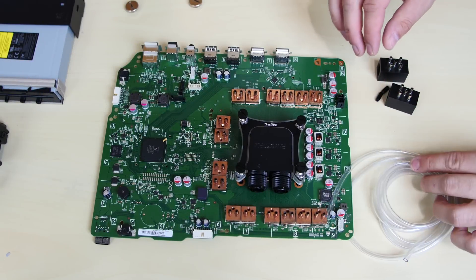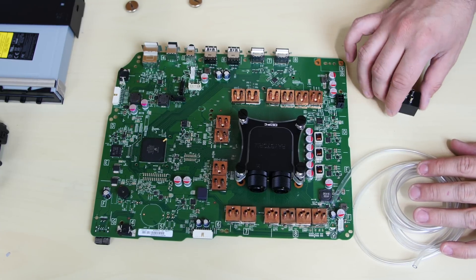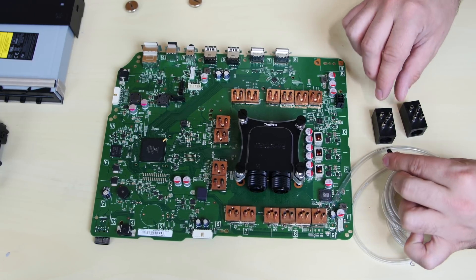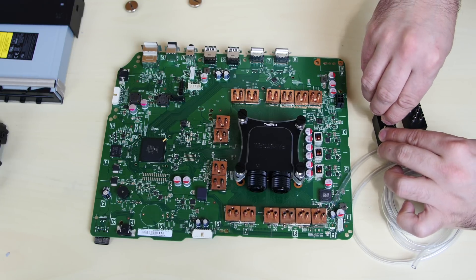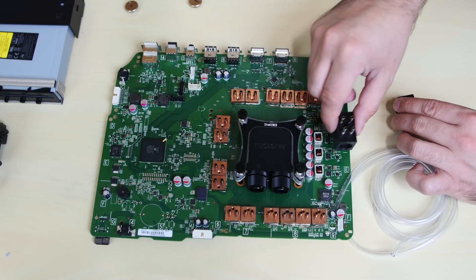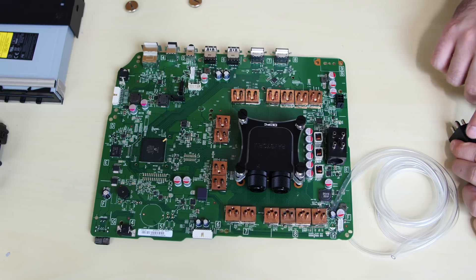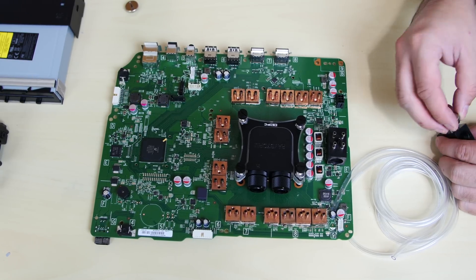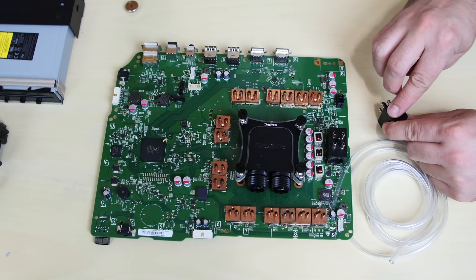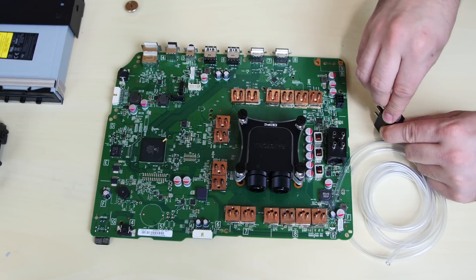We're going to run this little 3mm tubing to each one of these little copper edition blocks. I'm going to leave a link to everything you see here in the description. There's going to be two splitters — one here and one here — and I'm only going to use four of these splitters at a time. I'm going to use one of these rubber pieces to block off the unused port. These are G1/4 plugs and G1/4 threaded fittings. I'm going to block off one side like so.